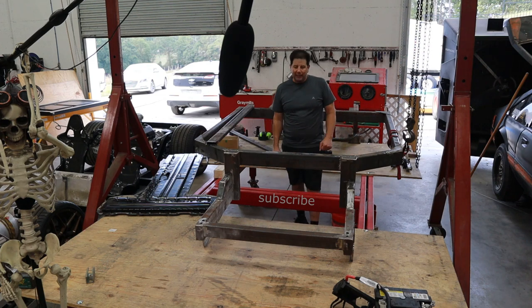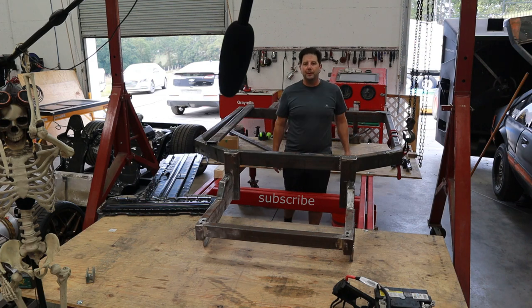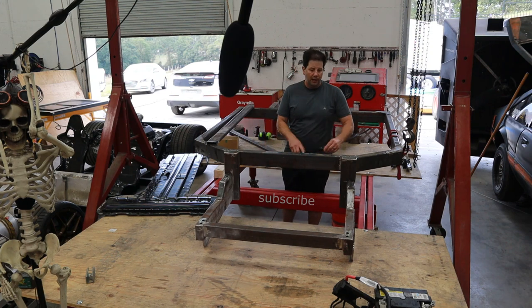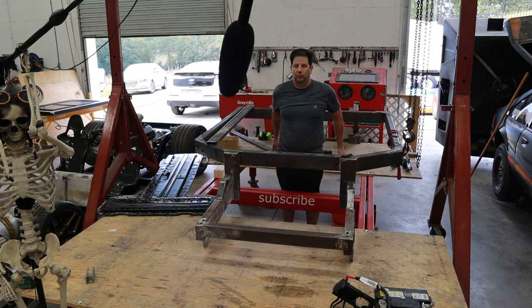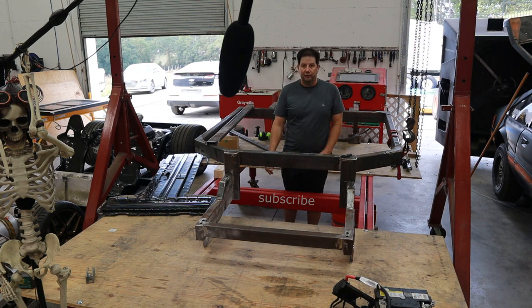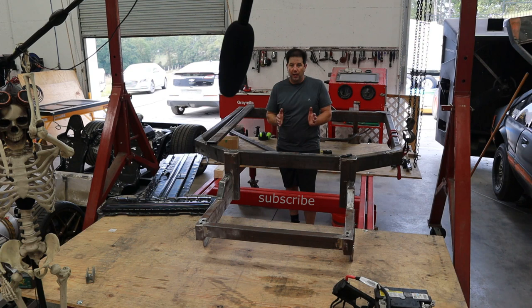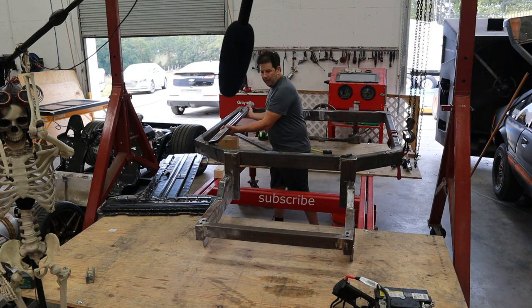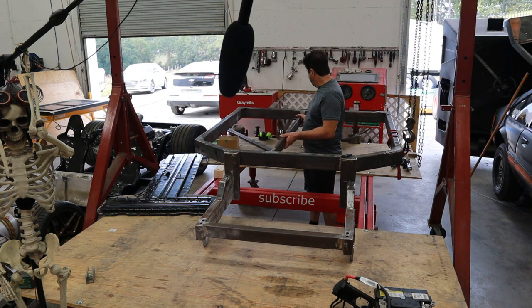Hey guys, it's Brian and welcome back to my shop. This is episode number nine of Project Split Decision. Where I left off in the last episode, I had removed the original center rails that I had put in the frame to mimic the gas car. Unfortunately, they were a little too narrow — I had measured for a standard size battery, but the Bolt batteries are a little wider. So what I need to do now is measure this up and get these rails reinstalled.